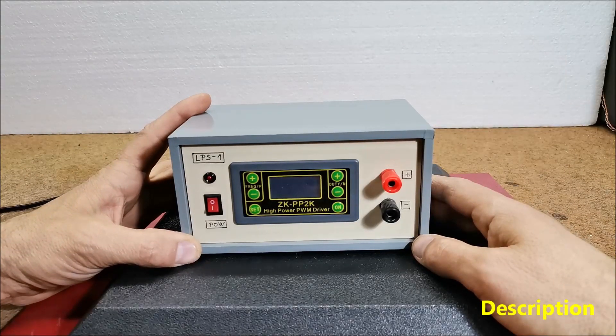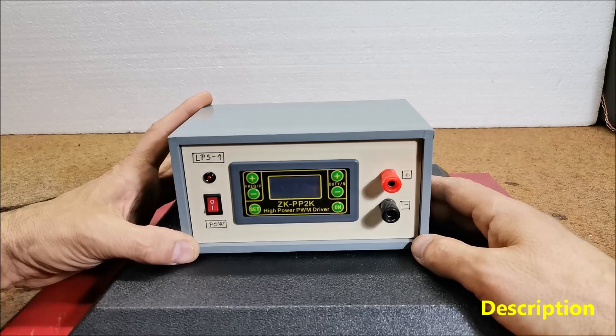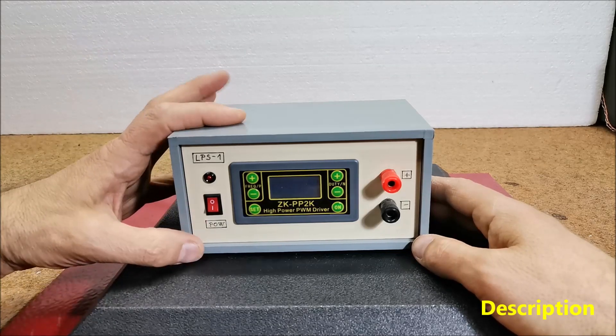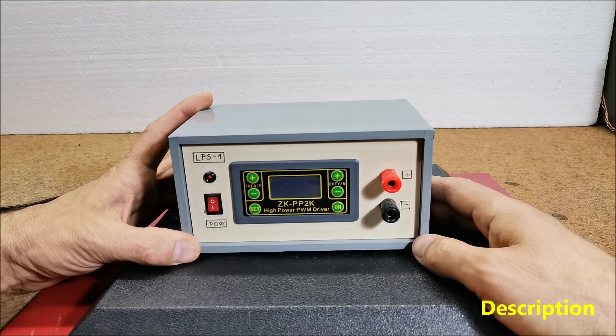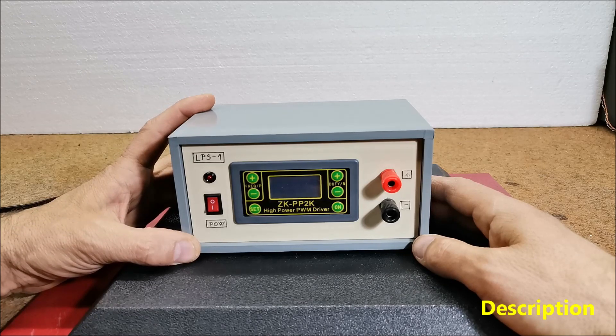Pulsed Electromagnetic Field Therapy, PEMF, also known as Low Field Magnetic Stimulation, uses electromagnetic fields in an attempt to help non-fractures and depressions. PEMF therapy improves sleep, mental focus, and the body's overall performance by helping the energy output and regeneration of the body's cells.